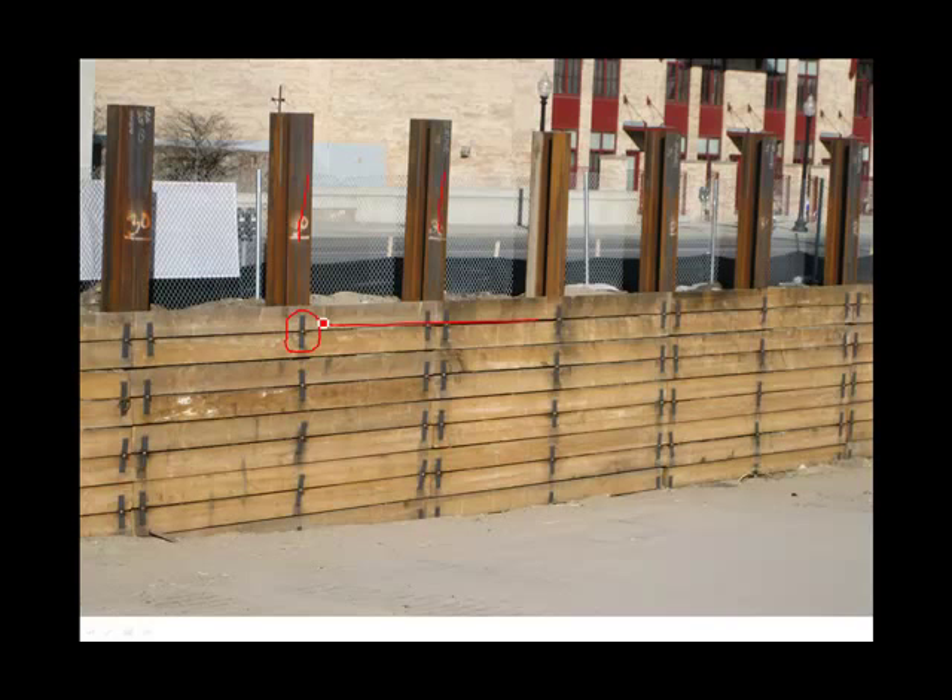By the way, this is the neatest looking arrangement I've ever seen of a temporary support of excavation. Everything looks like it's been installed with laser accuracy — this is quite unusual. This system is a patented system and I've never seen it used in the metropolitan New York City area. This photo is in Minnesota. I don't know if the rules are any different in Minnesota, but this may also say something about the workmanship in Minnesota. This is a very neat and attractive installation.